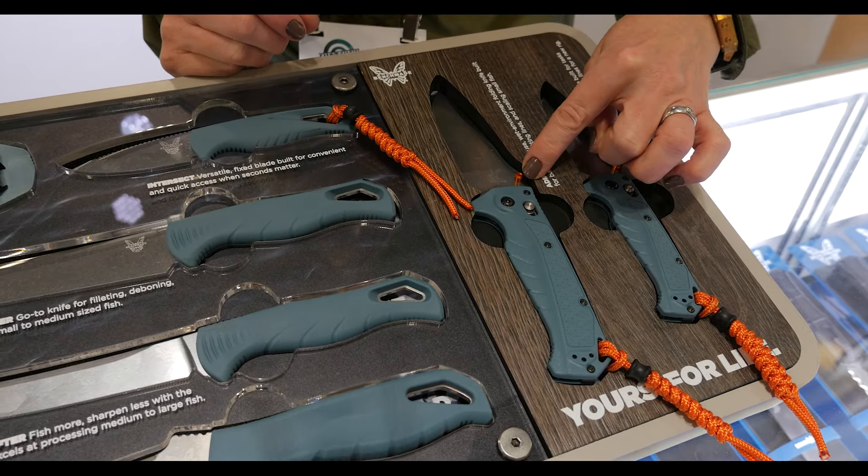Then we go to the 290-241. This is an unlimited limited — a really beautiful knife. We had the Immunity family launch last year, and now we have a limited version. It features unidirectional carbon fiber, sapphire blue PVD pivots, thumb stud, and liners — if you look at that, it's just so beautiful. Blue PVD pocket clip as well, a Damasteel blade, a stainless lanyard bead, and just a really beautiful full 290 Immunity.